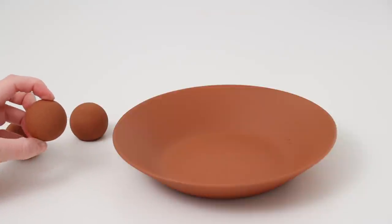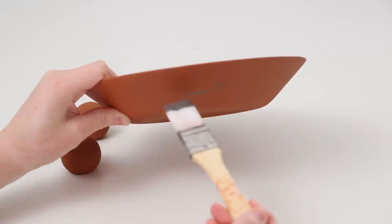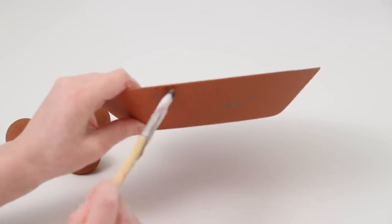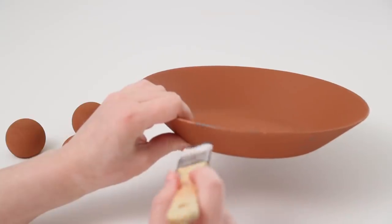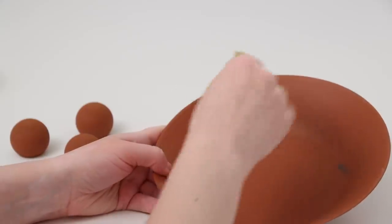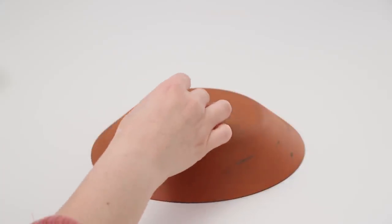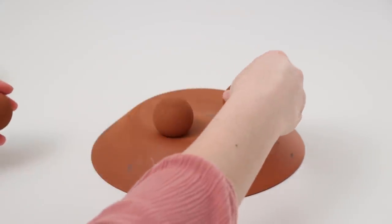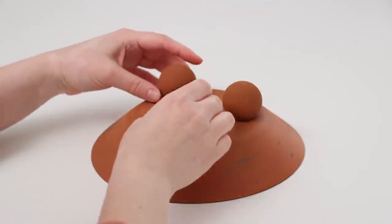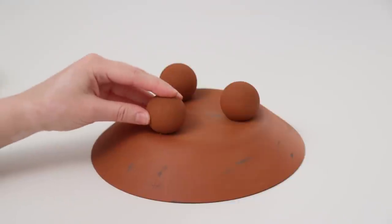I noticed on the original that it was aged a little bit with some darker spots, so I took some dark gray paint and a paintbrush and put it on in random spots very lightly, then took some sandpaper to age it a little bit more and make it look more authentic. The last step is to glue on the little feet using E6000, placing them in a triangle shape — and that is it.